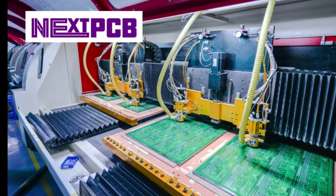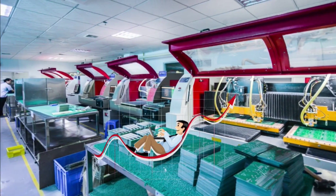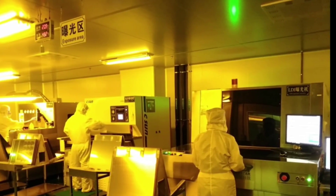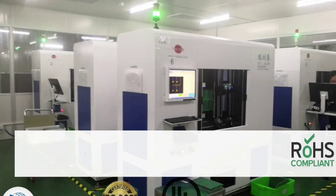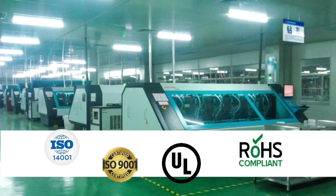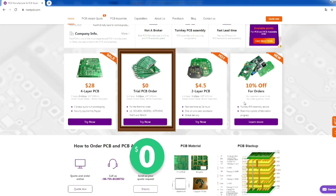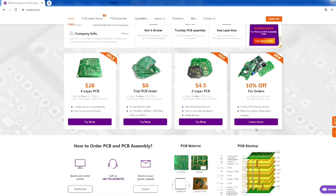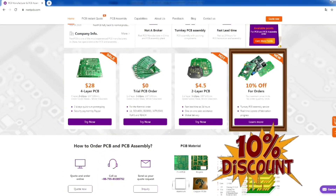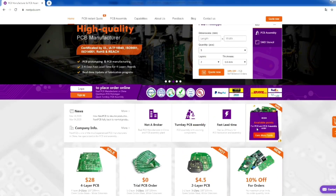The sponsor of this video is NextPCB. NextPCB is a real PCB manufacturer with more than 15 years of experience. They provide high quality professional printed circuit boards and assembly services at low prices. NextPCB has certifications including ISO, UL, and RoHS, so PCB quality is the last thing you'll need to worry about. They offer 10 free PCBs for new clients, 10-piece four-layer PCBs for just $28, and a 10% discount on assembly orders. Find the link in the bio and check it out.